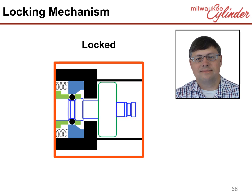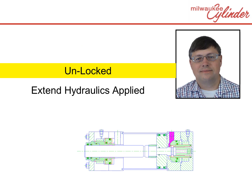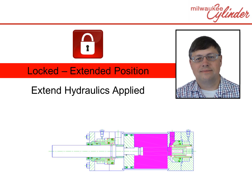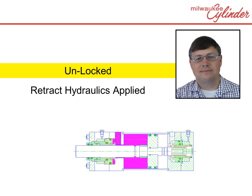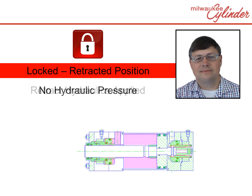This action is automatic. Now let's watch the cylinder with locking mechanisms on both sides. This depiction starts with the cylinder locked in the retracted position. Hydraulics are applied to the blind end; the blind end locking mechanism unlocks and the rod extends. Once the rod reaches the end of stroke, the rod locks in the extended position. The rod will stay locked in the extended position indefinitely even with no hydraulics applied. To unlock, hydraulics are applied to the rod end; the locking mechanism unlocks and the rod moves to the blind end. Once the rod reaches the end of stroke, the rod locks in the retracted position. Let's watch this sequence one more time.